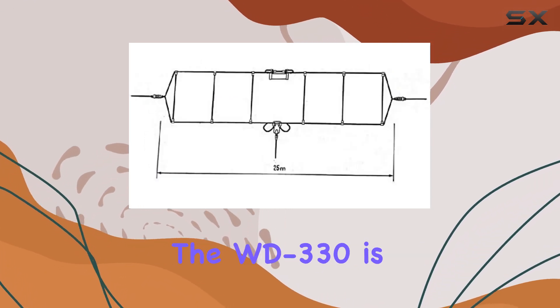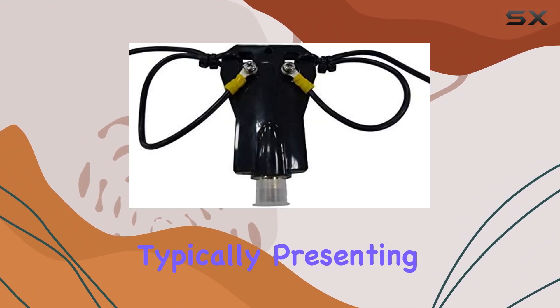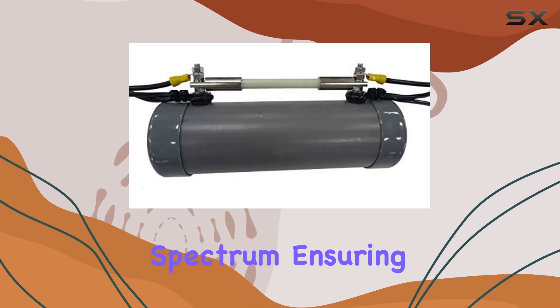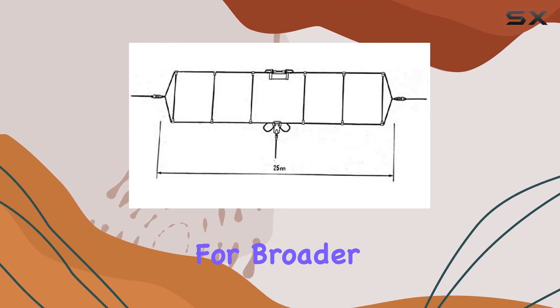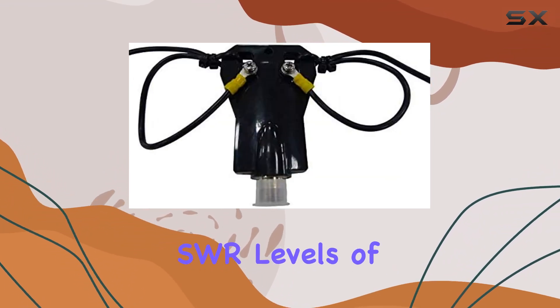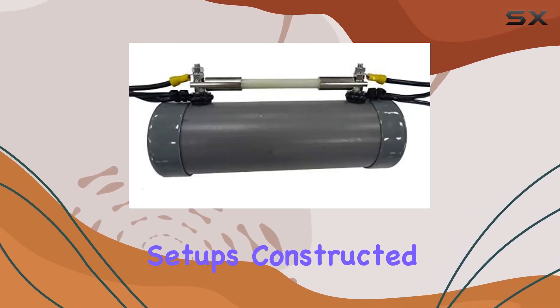One of the standout features of the WD330 is its SWR performance, typically presenting an SWR of less than 2.1 across the frequency spectrum, ensuring minimal signal loss and maximizing output power. For broader tuning ranges, the antenna can comfortably operate up to SWR levels of 3.1, offering flexibility in various environmental conditions and setups.